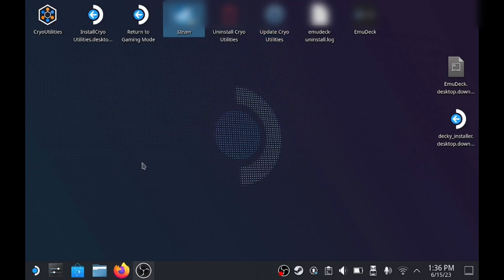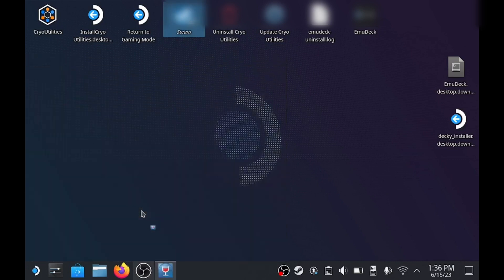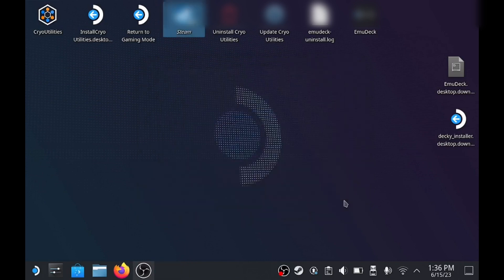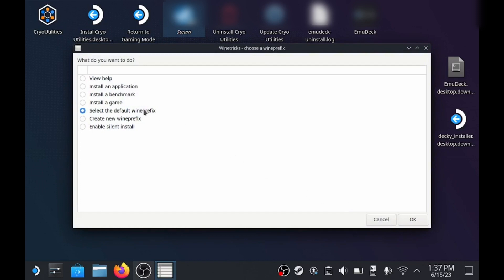Now you're going to want to open the Application Launcher, select Utilities, and then just look for ProtonTrix and click it. Now just look for your emulator.exe, make sure it's selected, and then click Open.